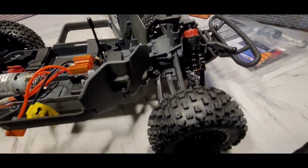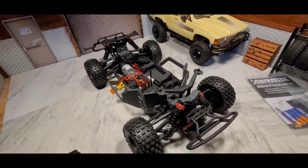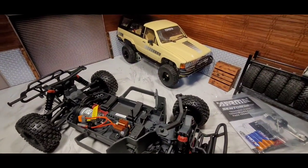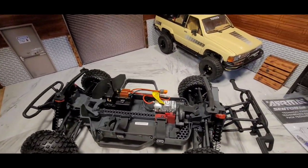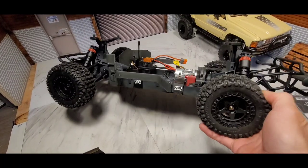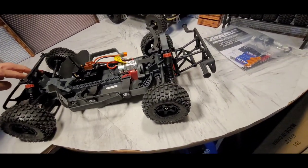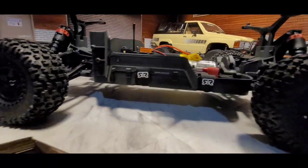It doesn't have the adjustable turnbuckles, but these were on sale so that's why I got it. I'm going to run it just two-wheel drive at first and see how it does. The tires feel pretty good — should be grippy on the dirt track. It's a little bit stiffer in the rear than in the front.